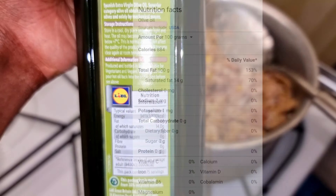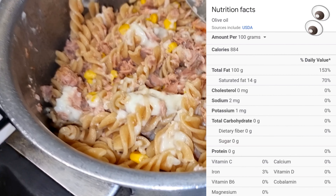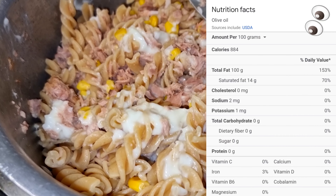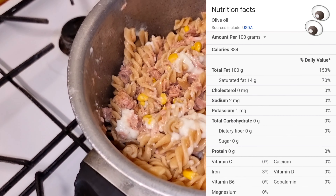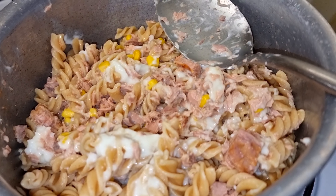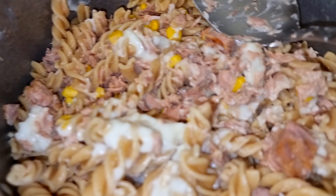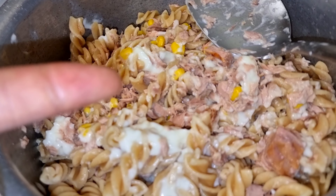You can see how it's very easy to meet your macros for the day, especially if you're trying to build muscle or gain weight. It's all about being smart — having denser calories like olive oil. I'll literally just sprinkle it on top. Less is more. Simple and effective.